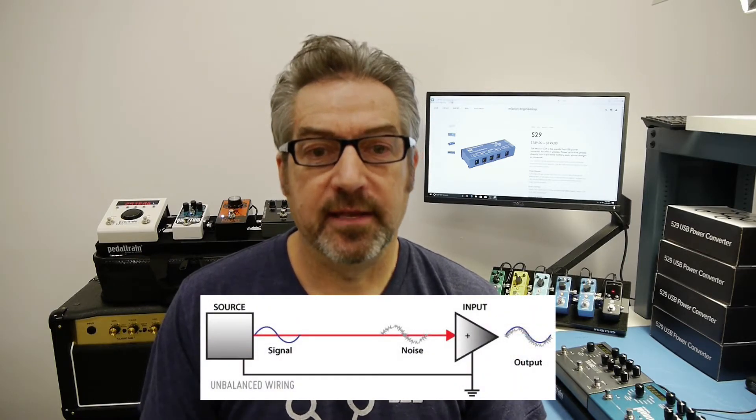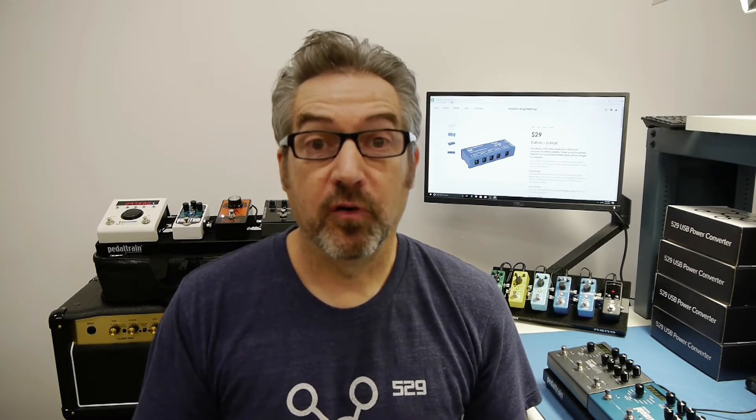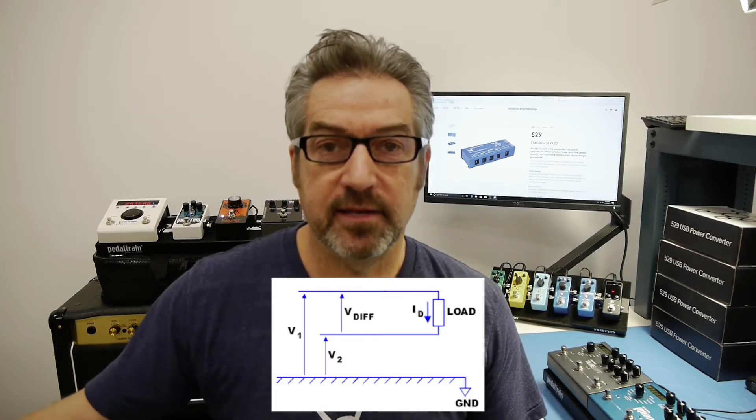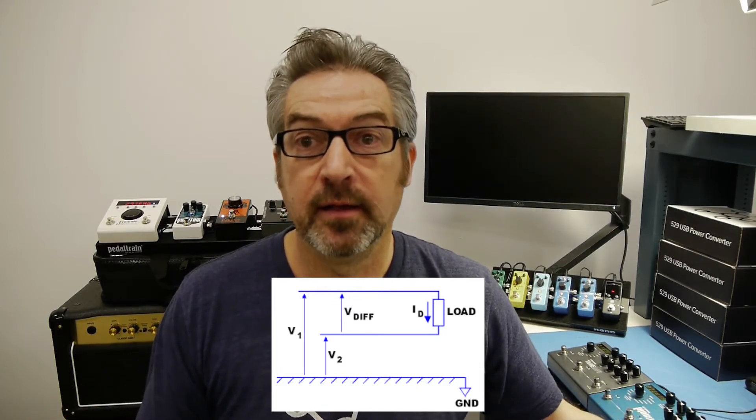The other advantage is you completely get rid of any possibility of hum from ground loops. Why is that the case? Well, it's because the hum from ground loops is caused by the zero volt reference of different ground points being different. So when you have one thing connected to ground at one point and another connected to ground at a different point, if there's some differential there, that gives you the possibility of hum from a ground loop. The 529, when powered from a battery, isn't connected to ground, so there is zero possibility of any hum from ground loops.